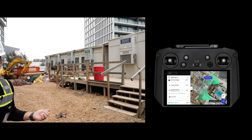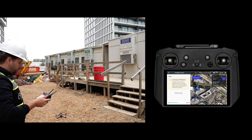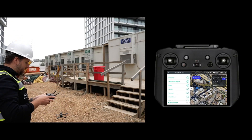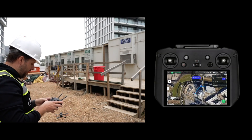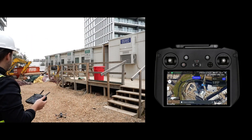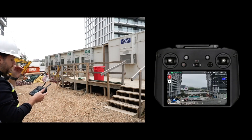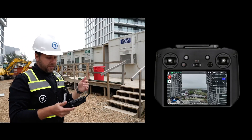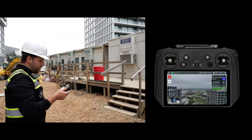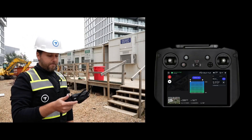Everything looks great. We're going to hit start on the pre-flight checklist. It's going to tell us it's connecting to the RTK network — we're actually not going to use it here, which is fine. Once this is loaded up and everything looks good, the drone is going to initialize right here on the ground and start to take off. I'm going to flip over to the first-person view. It's going to go up to that travel altitude — the 320 feet we had set. You can see the altitude in the lower left-hand corner.